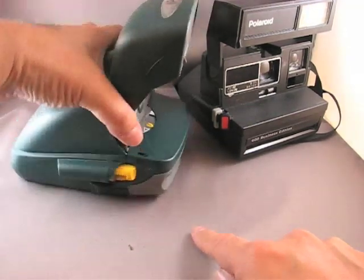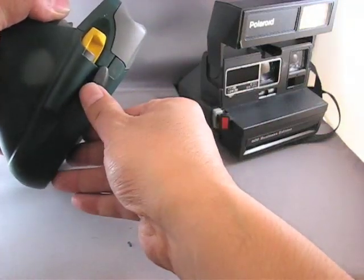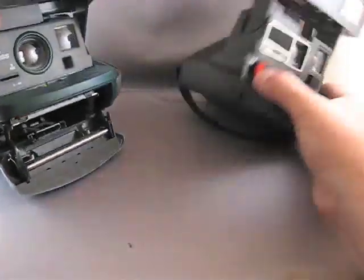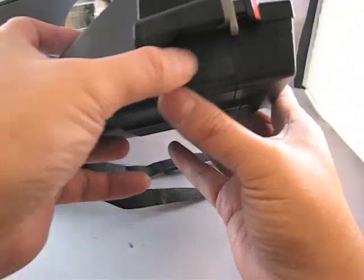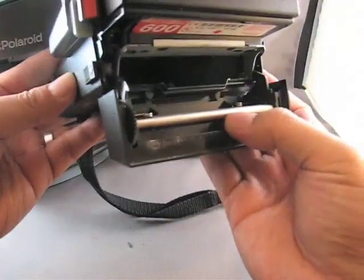The film compartment opening is this lever just underneath the shutter release. You push forward and the film compartment drops open. On the 600 Business Edition, it's the same thing — there's a little switch underneath the shutter. Push it forward and that drops open the film compartment.